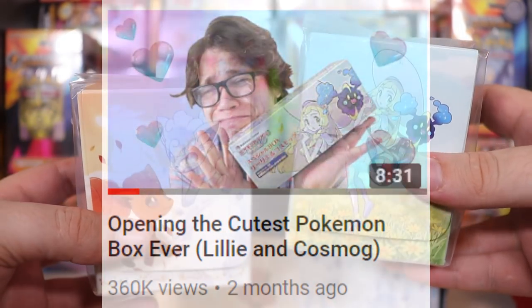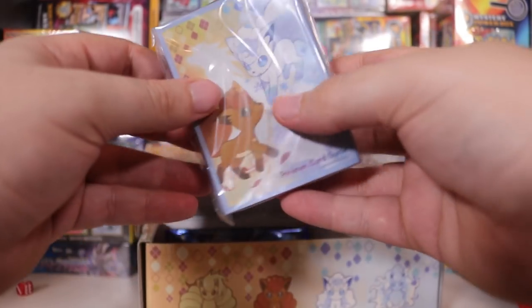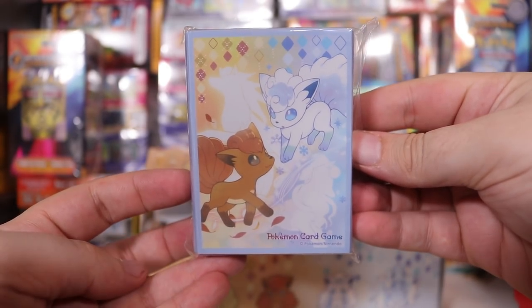There's surely some sort of female marketing here. Let's go deeper. Just as always, we've got 60 sleeves with the Vulpix print! Fantastic!